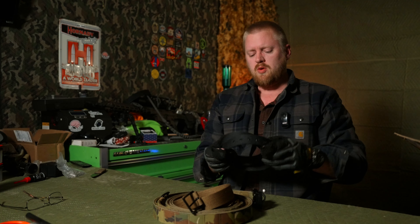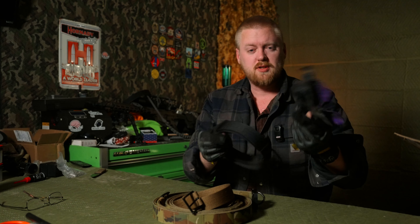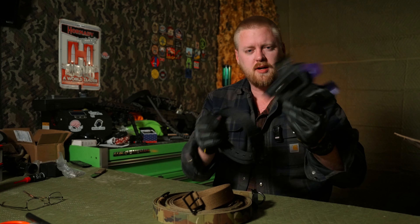Number two: bulk. You want this thing to not be cumbersome. You're going to be wearing it all day, every day with a gun — sometimes a full size gun with a Surefire X300U on it. Don't be adding bulk with your belt.